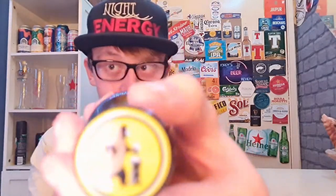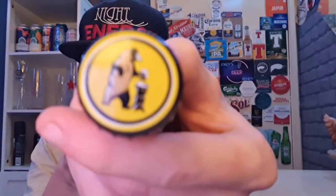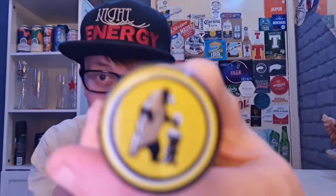So here we are guys — bottle cap, bottle cap, bottle cap. There we are. It's got this wee dancing bear thing. Actually, it's not a dancing bear — it's got a bear grabbing a beer or something.